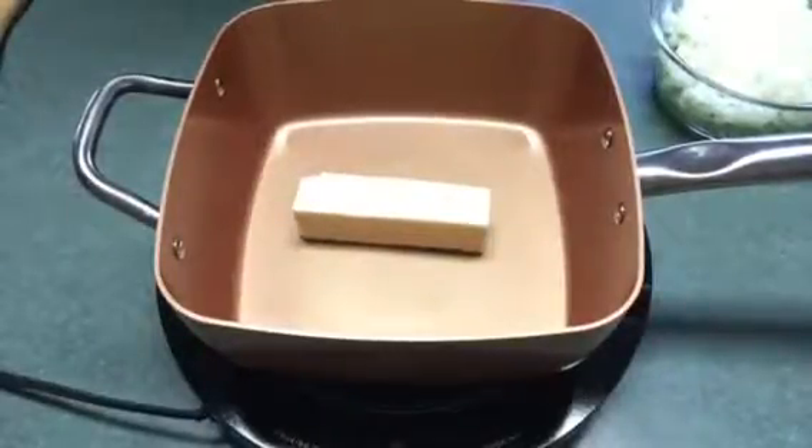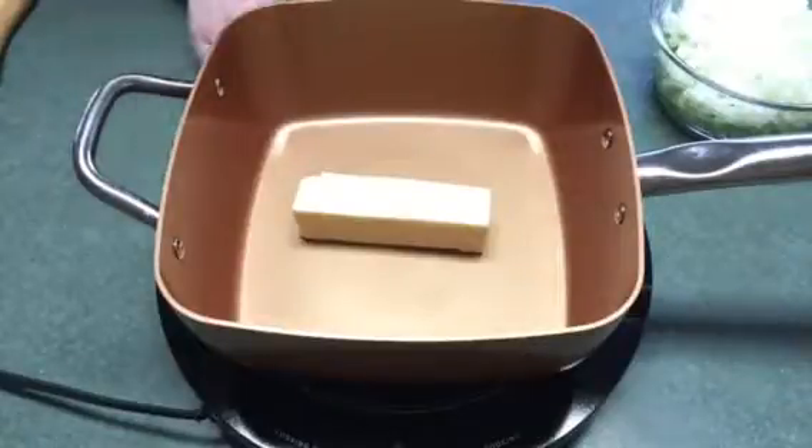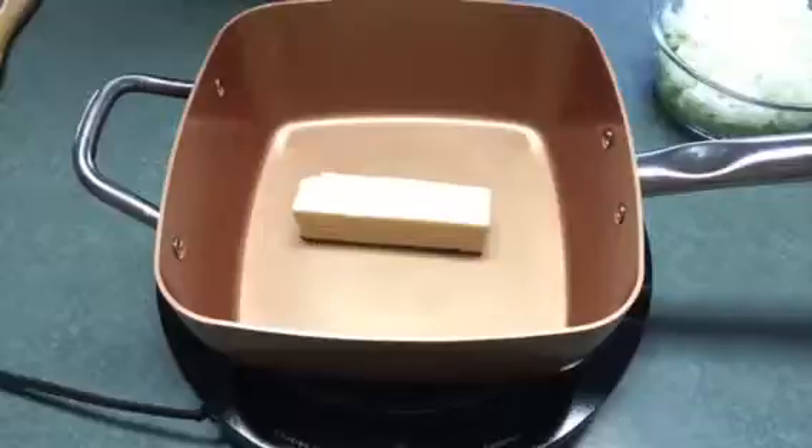Today I'm going to do a cornbread dressing, just a little bit different this time. I'm going to use those butter dipped biscuits and the cornbread. It's very similar to the other one. I'm going to melt a stick of butter and I'm using the New Wave cooktop.